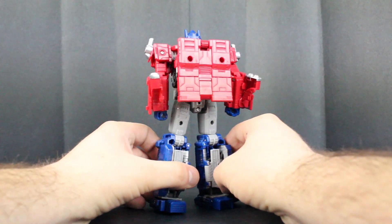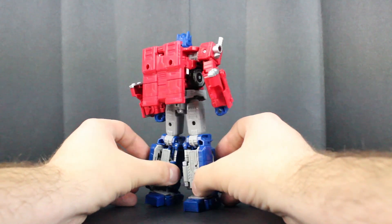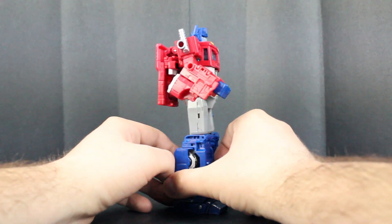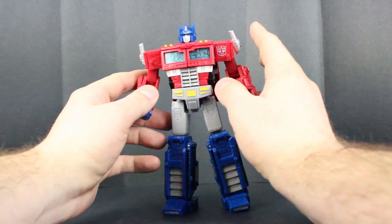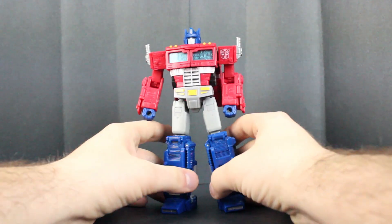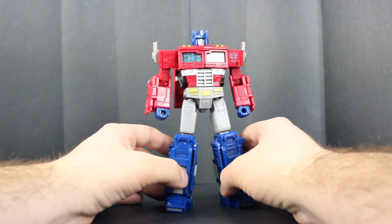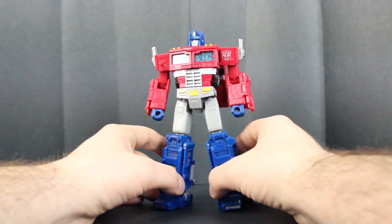I do warn you there is some backpacking, but it's barely noticeable. You can see that there is some arm issues right here, but again most of these are barely noticeable from the front. As it is as a war figure on an alien planet, it does match a lot of the things we know from Optimus Prime.